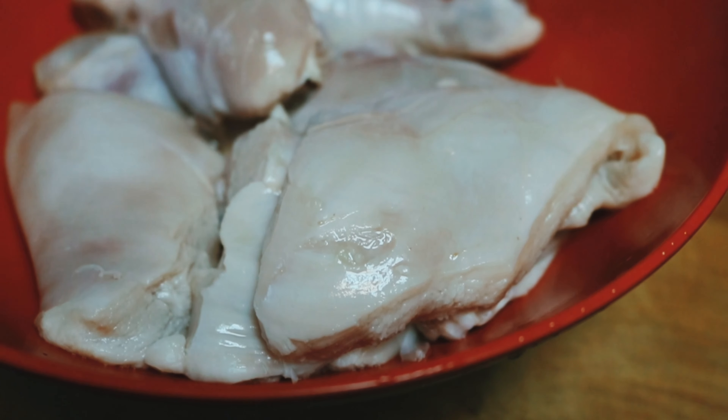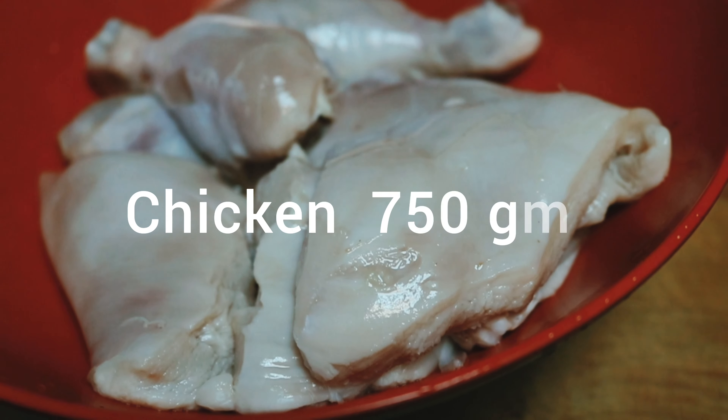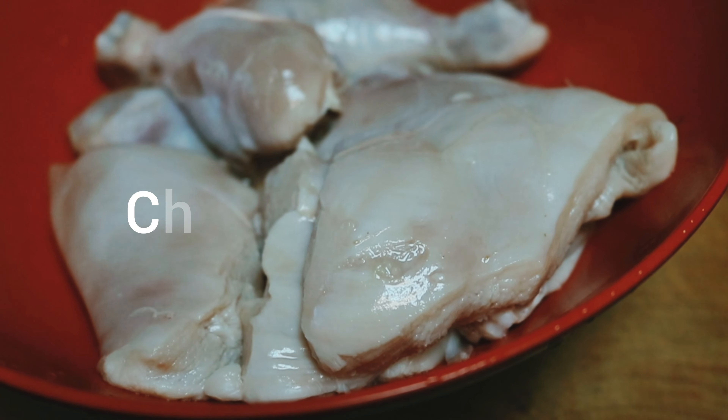Asalaamu Alaikum! Today I am making chicken changezi. This chicken is 750 grams, about 1 to 1.5 kg.